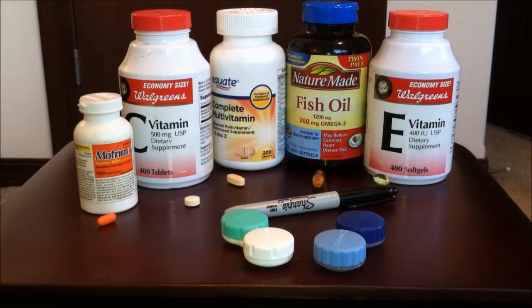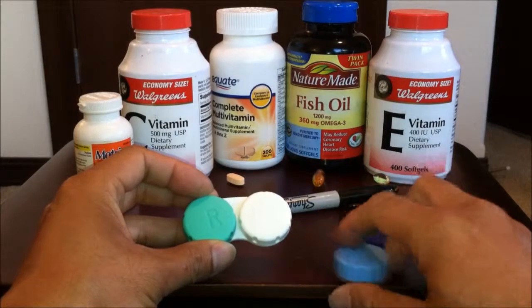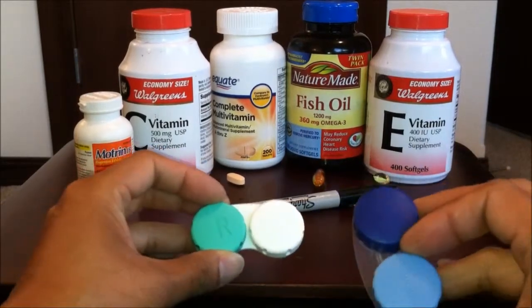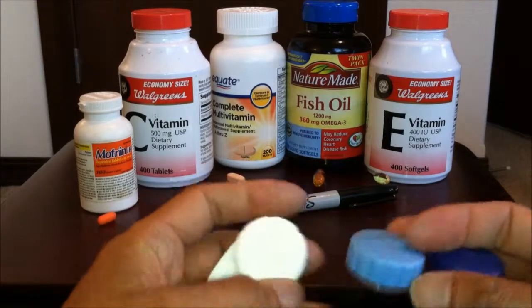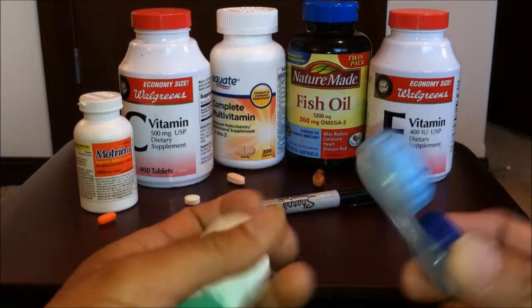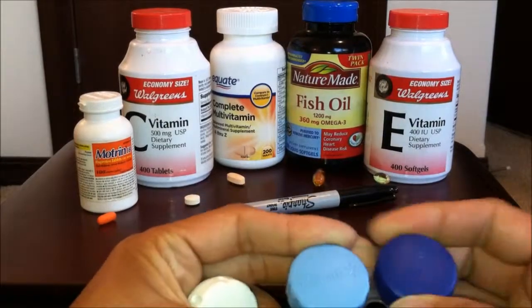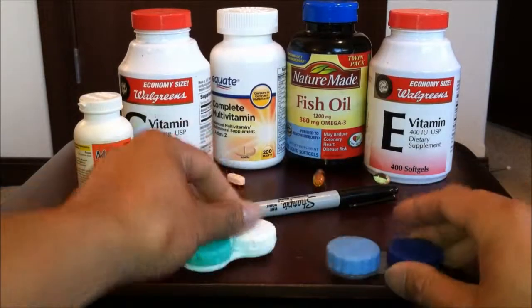Hey what's up YouTube, it's your agent Phenom back with another exciting tip. Today I'm gonna show you guys how to use a contact lens case as a pill holder. I just have a regular Elcon Walmart brand — something I don't need. Make sure you clean these off first.